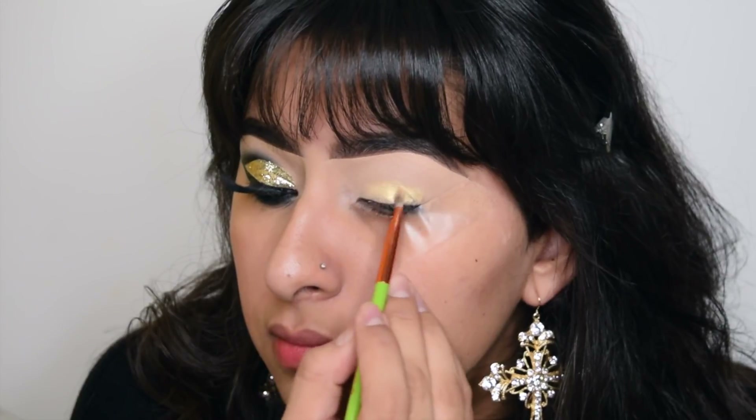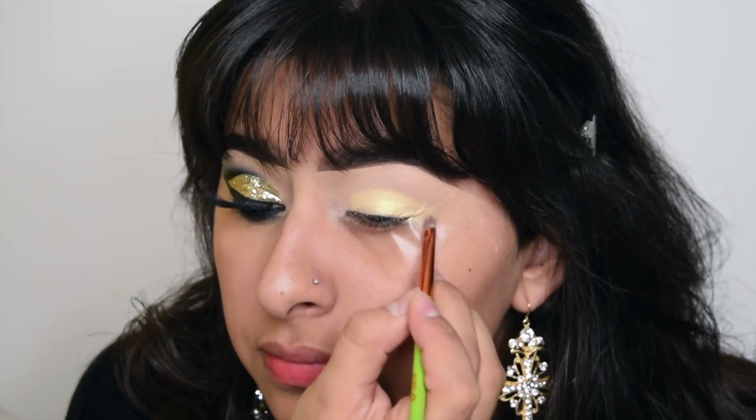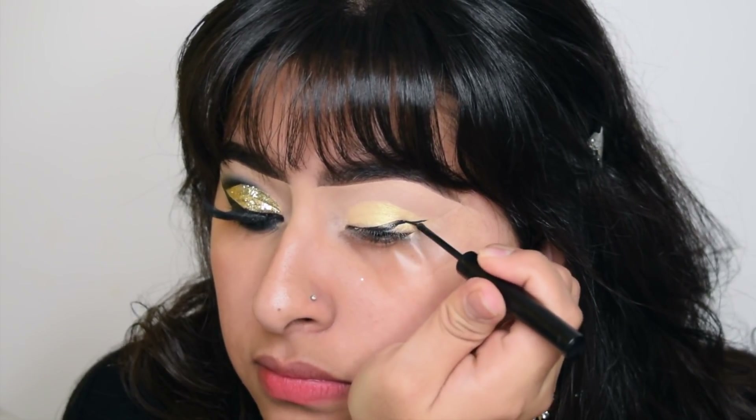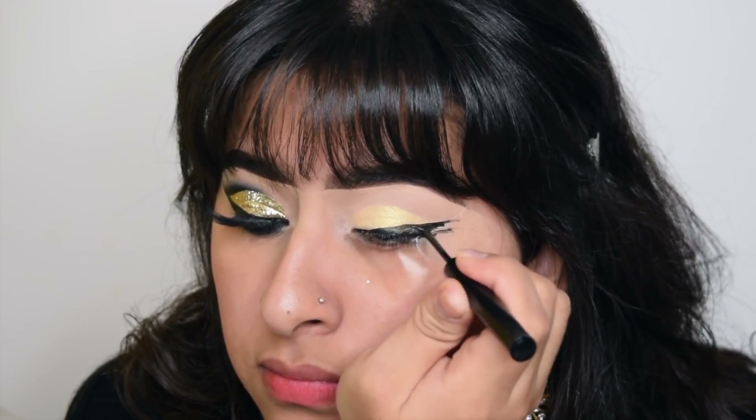Now taking this shadow, I'm going to place this on my lid, kind of mapping out where I want the glitter to go. I'm taking the Super Beauty Hydra liner in the shade Grease to create a regular wing and also kind of line my crease like a graphic liner look.